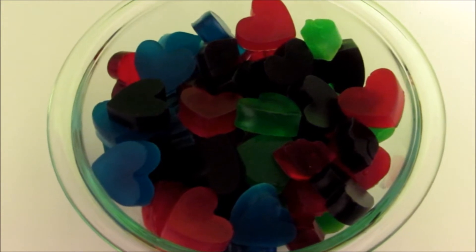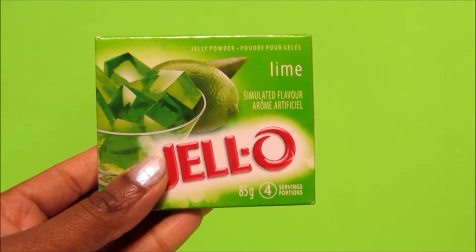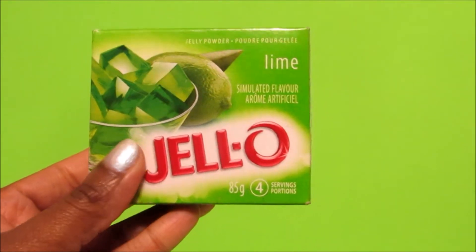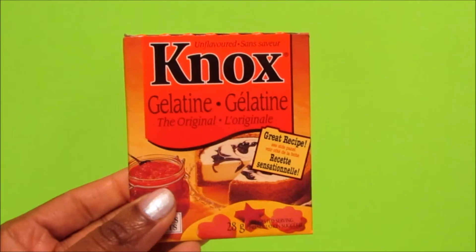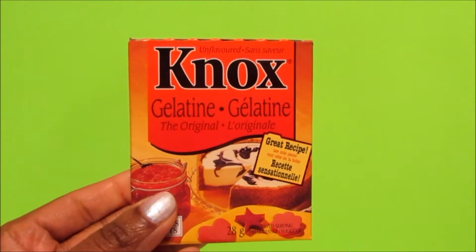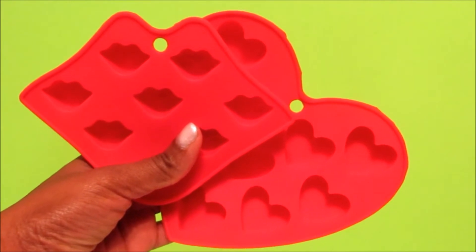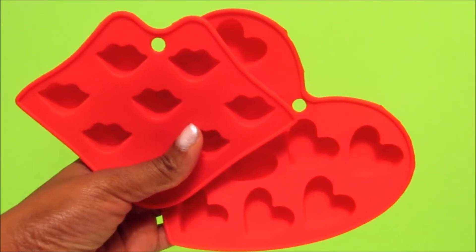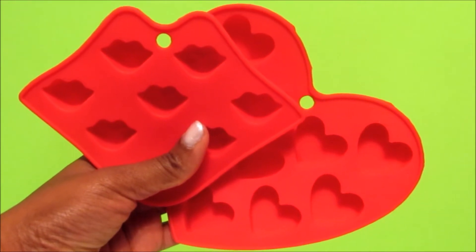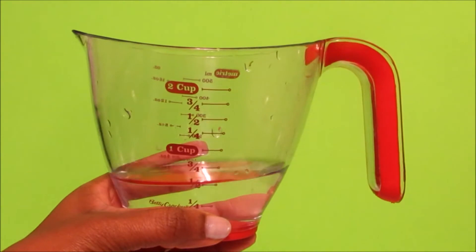DIY gummies — need I say more? Stay tuned for the tutorial. What you'll need for today's tutorial is any flavored package of jello, unflavored gelatin, molds of your choice. Because Valentine's Day is just around the corner, I chose to use my Valentine's Day mold — kissy lips and hearts.